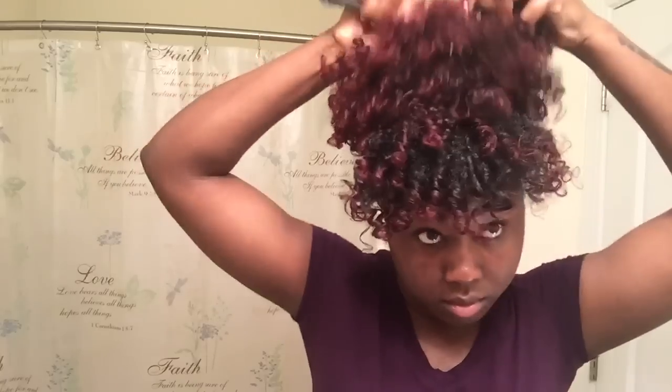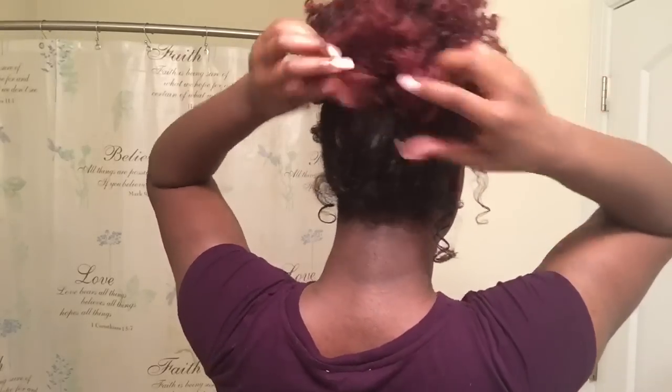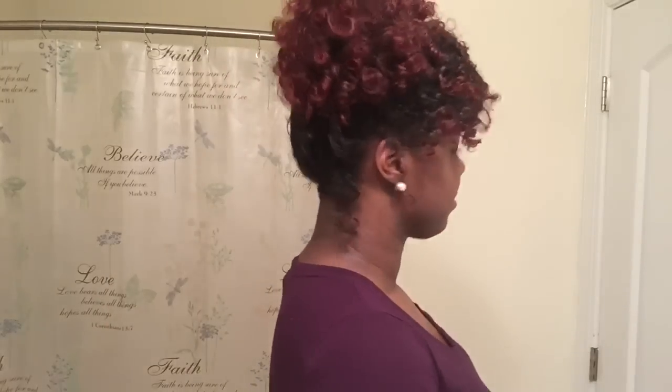Now just taking a wide-tooth comb and lifting my roots for my puff, and this is basically the whole look. You can fix little tweaks here and there for how you want it to actually look, but this is basically the finished product and I really do like it. Thank you guys so much for taking the time to watch my videos. Don't forget to like, subscribe, and comment, and let me know what videos you'd like to see in the future — I'll see you guys soon!